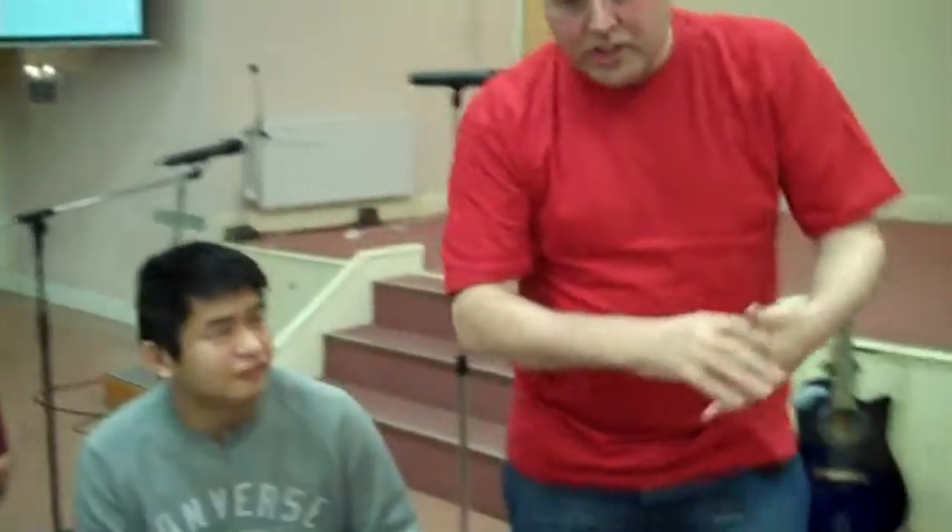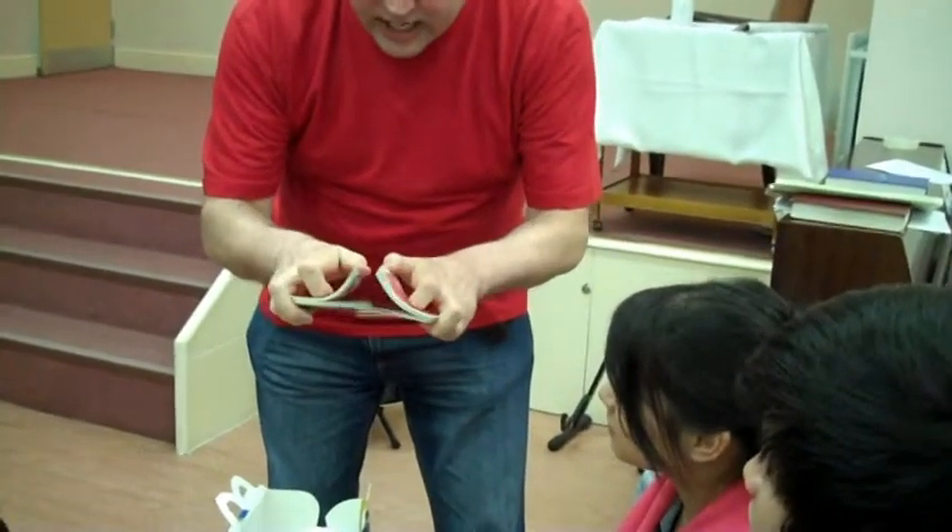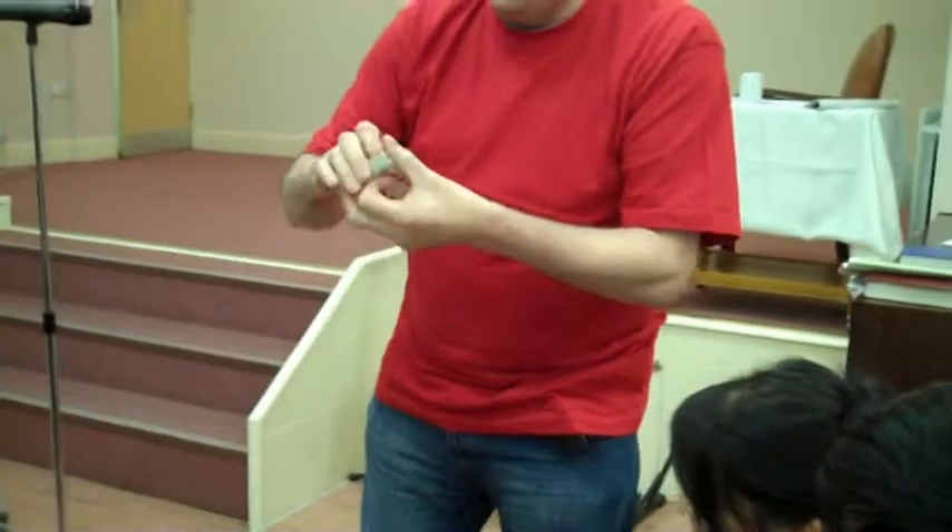I want everybody to watch and make sure this is completely fair. When I shuffle them together like this, watch — just to make sure I don't do anything sneaky or crafty. There we are, genuine shuffle.